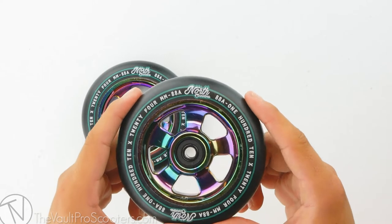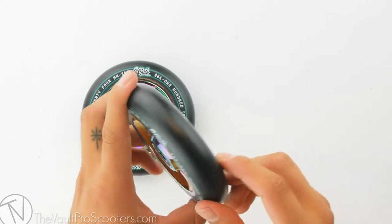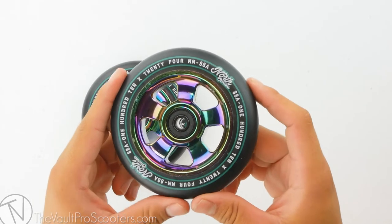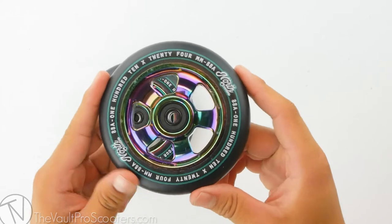This wheel also has a durometer of 88A. This means the urethane will break down to be really nice and smooth over time as you ride it. The HQ wheel comes in 5 colors and we have them all listed on our site.